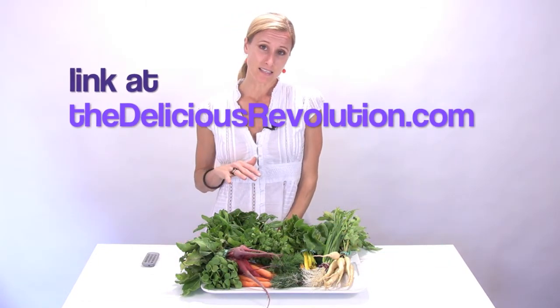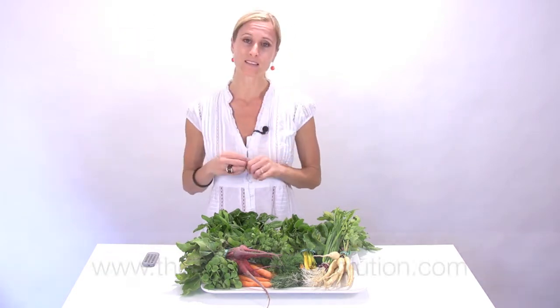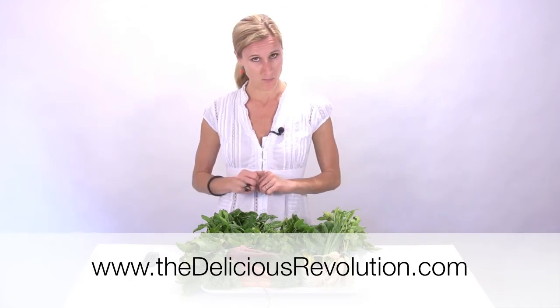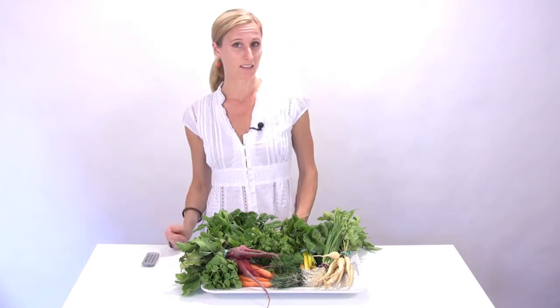Now the boxes are relatively similar month to month, so instead of doing a weekly explanation of how you can use the produce in the box, I'm going to switch that to twice a month. We will do it every other week — this week and then two weeks again from now — and we'll go on through the spring and summer that way.